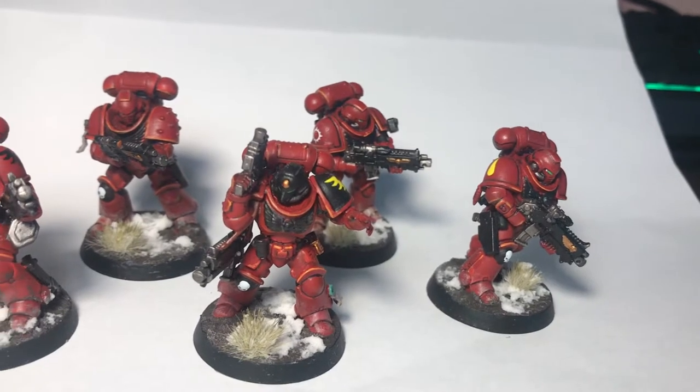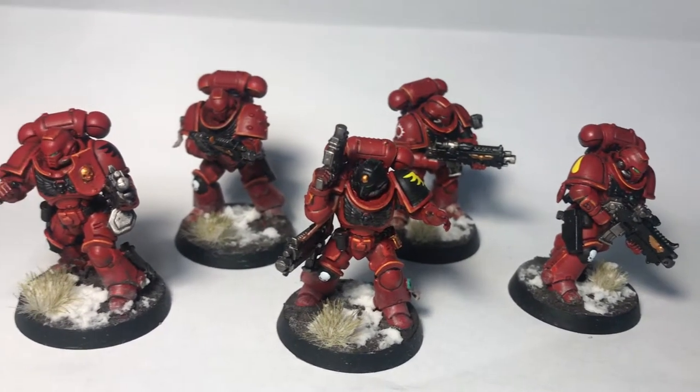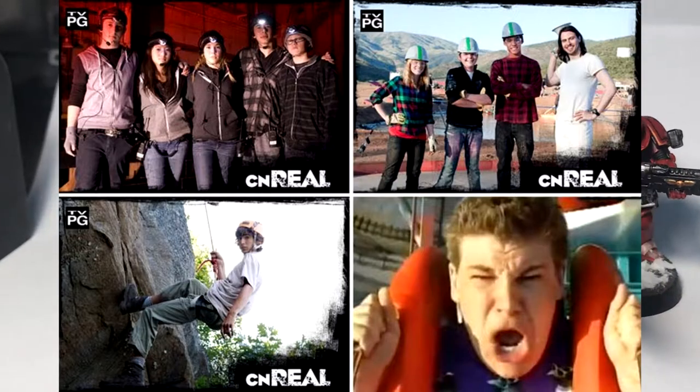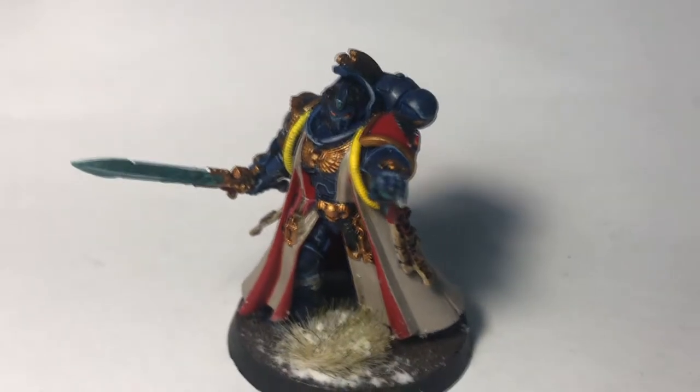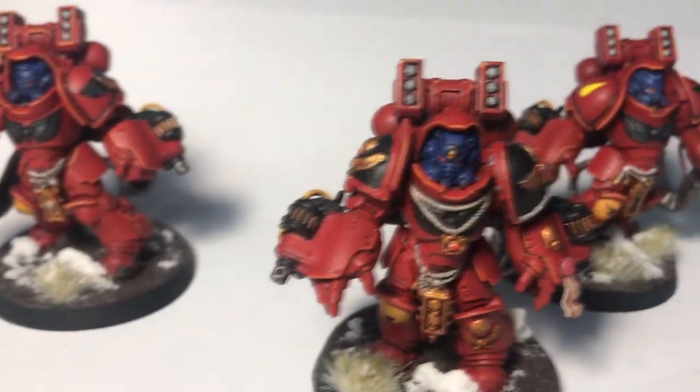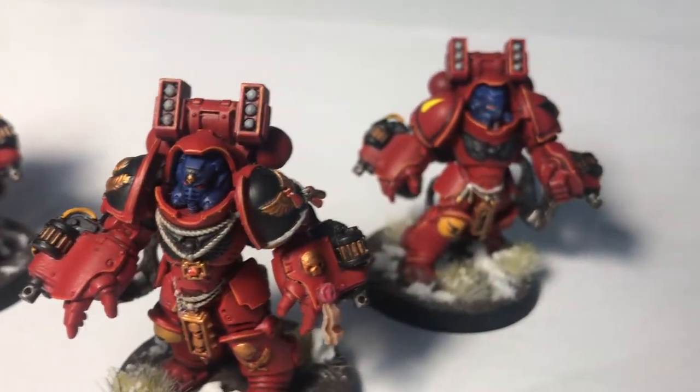Hey guys, it's John here. In this video I'm going to try something substantially different from the normal content. Much like Cartoon Network's live action shows or Chris Spore's Eric Gamer's ghost hunting series, I know that diversifying YouTube content can prove to be a lucrative endeavor. Basically, in the last couple months, Connor and I have gotten into a hobby called Warhammer 40k.